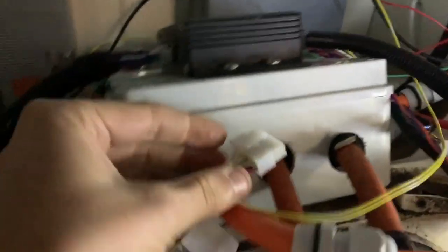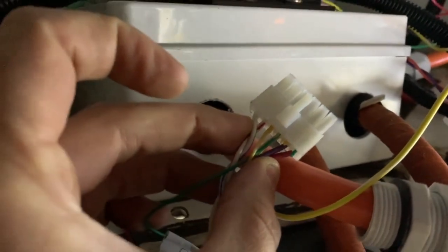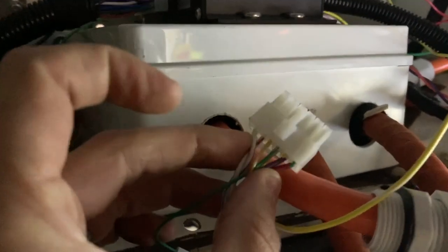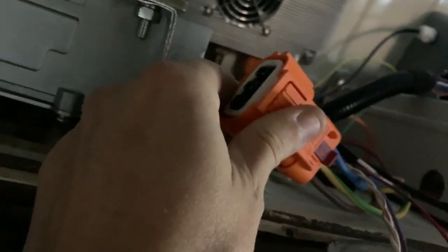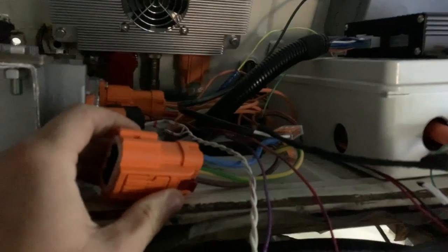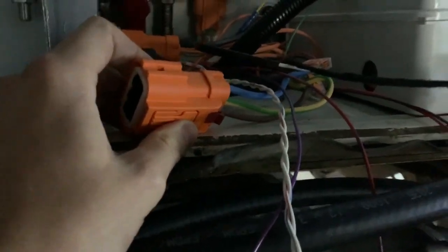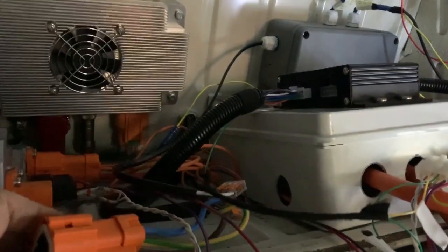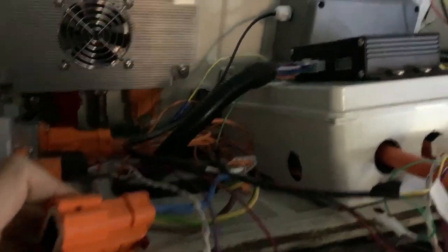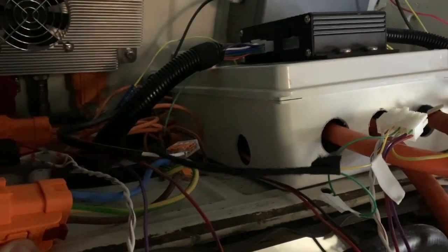We've tested continuity. The green and yellow cables on top are your CP and pilot proximity cables. I've got continuity between those and the plug which is through that hole. Similarly, I've got continuity between the live, neutral, and earth on the AC, which is good. In one sense it was annoying because if it was just a disconnected cable, that's easier to fix. However, it would have been a real pain to take all that apart and find where something had come loose. So it's good that it's all fine, but it means moving on to the next step.